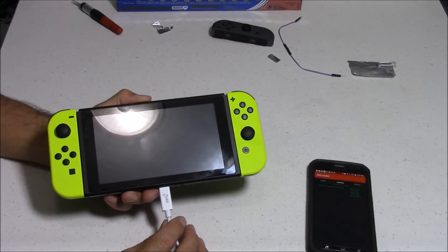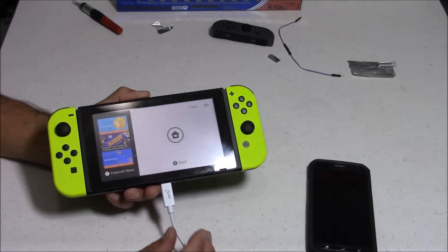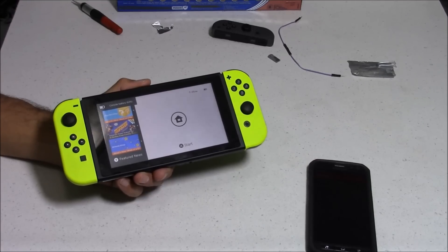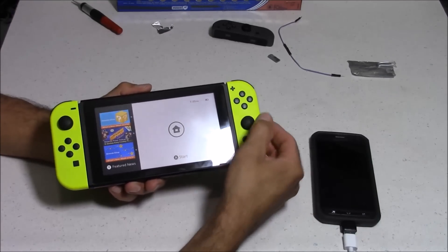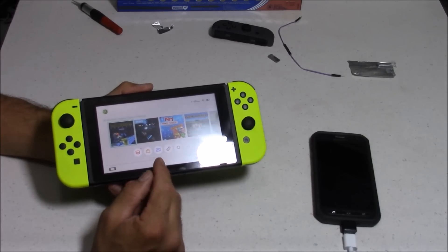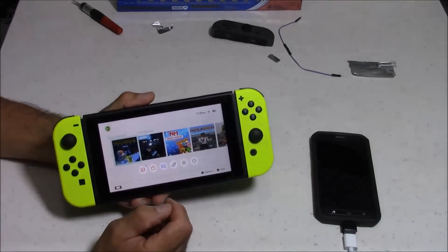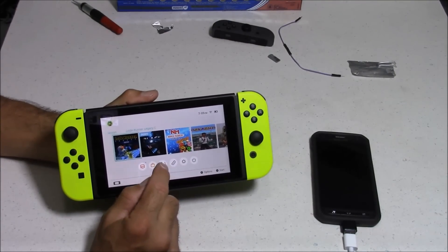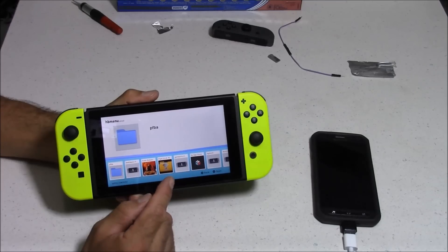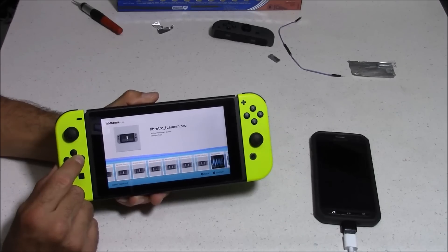Now it's time for a test. We're going to get to our main menu and click on the album icon, which should boot my homebrew menu. On mine, I've already got a bunch of apps and emulators pre-installed on the microSD card. But the first time you open this, you're only going to have the homebrew menu — none of these apps or emulators. If you want to add those, you'll need to make that Switch folder and add the .nro files to it.